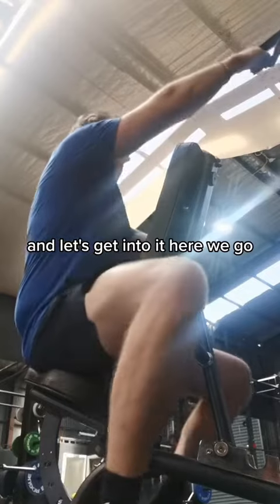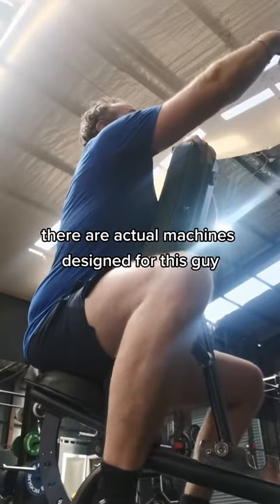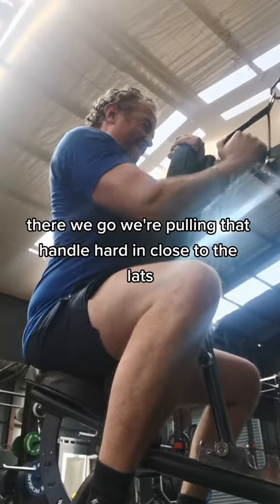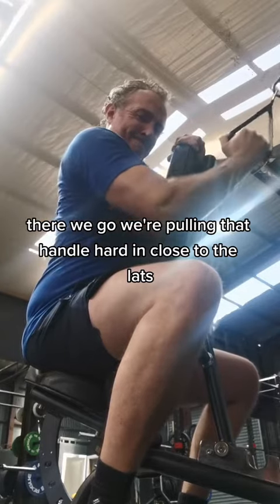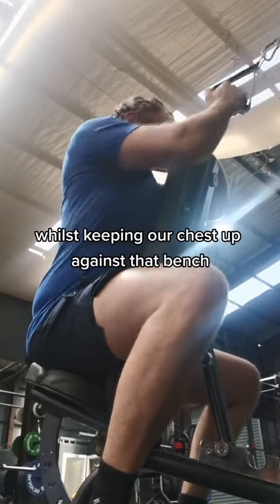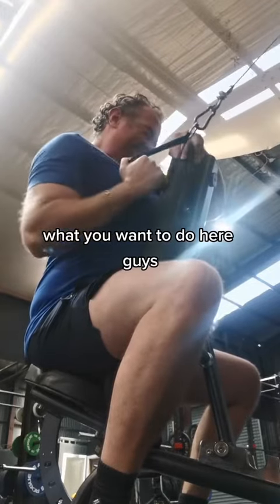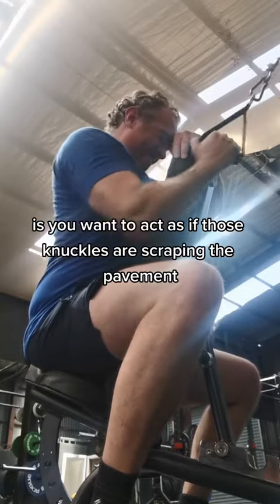There are actual machines designed for this guys — if your gym's got one, I encourage you to use it. We're pulling that handle hard in close to the lats whilst keeping our chest up against that bench, belly button up against the bench. What you want to do here is act as if those knuckles are scraping the pavement when you're letting that weight down.